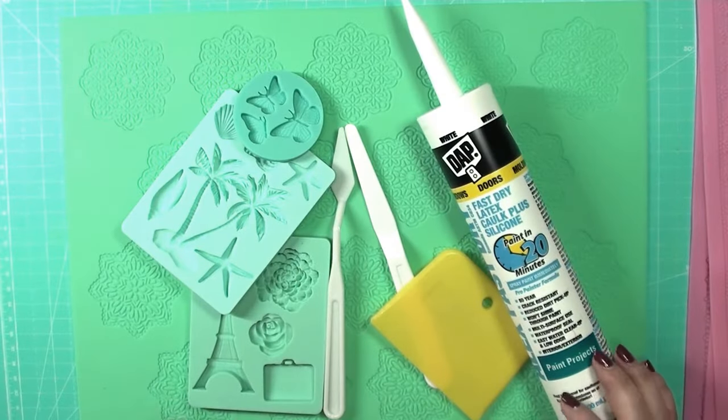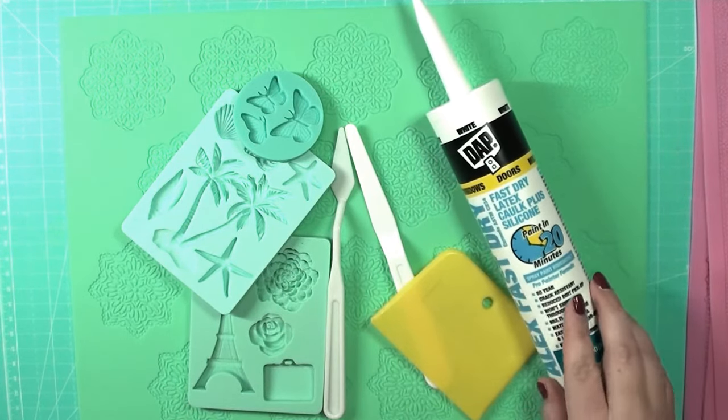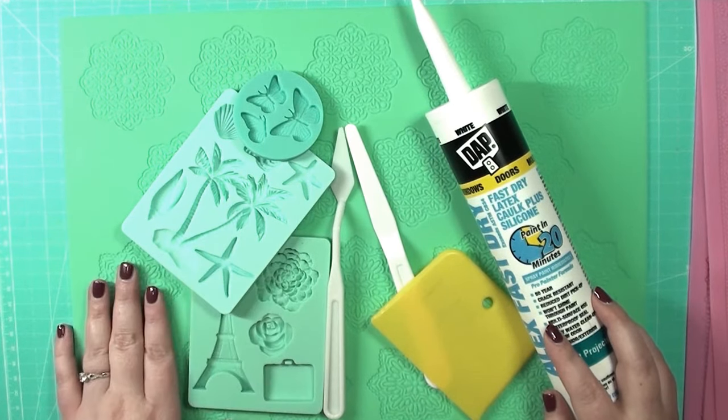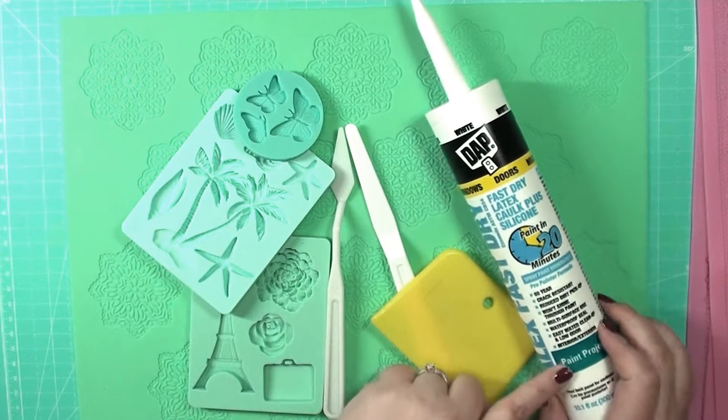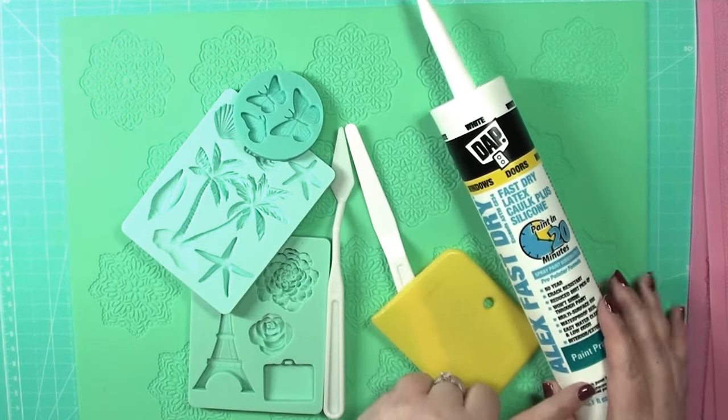Hey everyone, it's Misty and I want to welcome you to another Creative Weekly Wisdom episode. Today I'm going to be showing you how to create some really pretty molds using silicone molds and using household caulking. This stuff is super cheap and affordable.